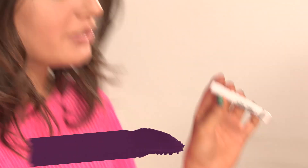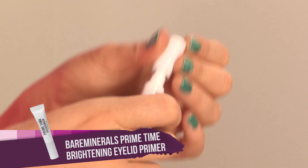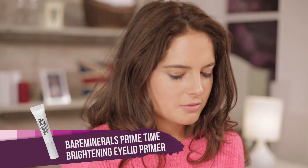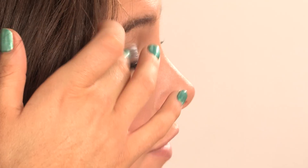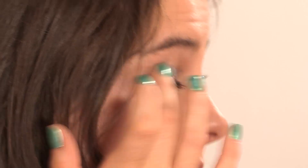I'm going to be using the Bare Minerals eye primer — it's called Prime Time. It's a primer with a bit of color in it. I'm going to put some in my hand to show you. It's going to be applied onto my eye socket, focusing on the outer corner of my eye as well. A little does go a long way with this product, so don't use too much. I love this primer because it's so glittery — you can just wear it on its own if you wanted to.